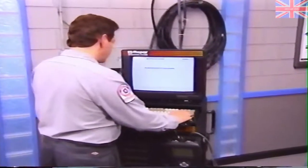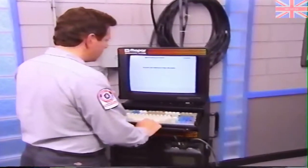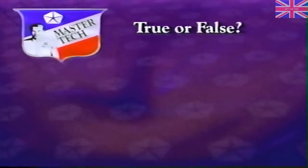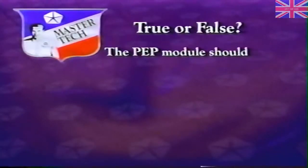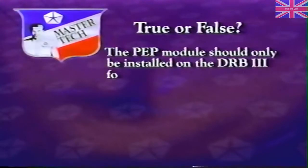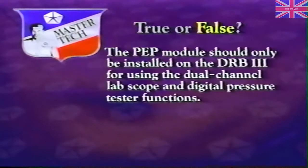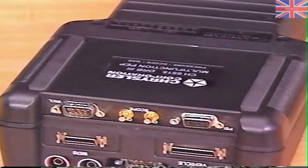Once the PEP module is installed on the DRB-3, you can upgrade the software as you normally would. Review question — true or false: the PEP module should only be installed on the DRB-3 for using the dual-channel lab scope and digital pressure tester functions? The correct answer is false. Once the PEP module is installed on the DRB-3, it is used for all functions of the DRB-3, and you should never remove it.